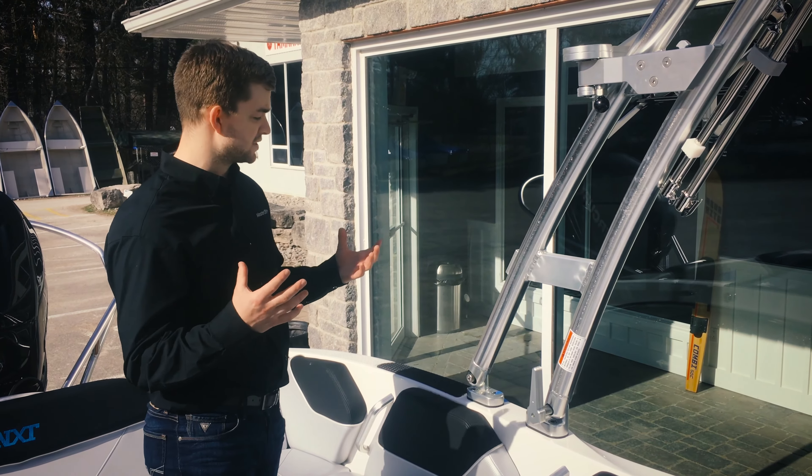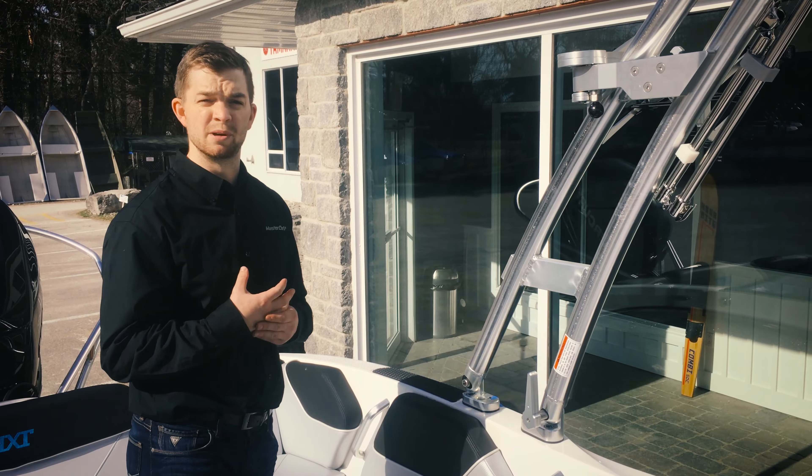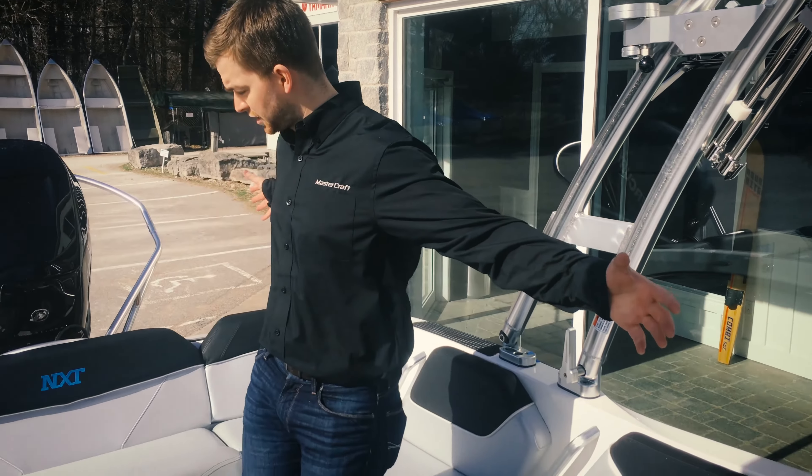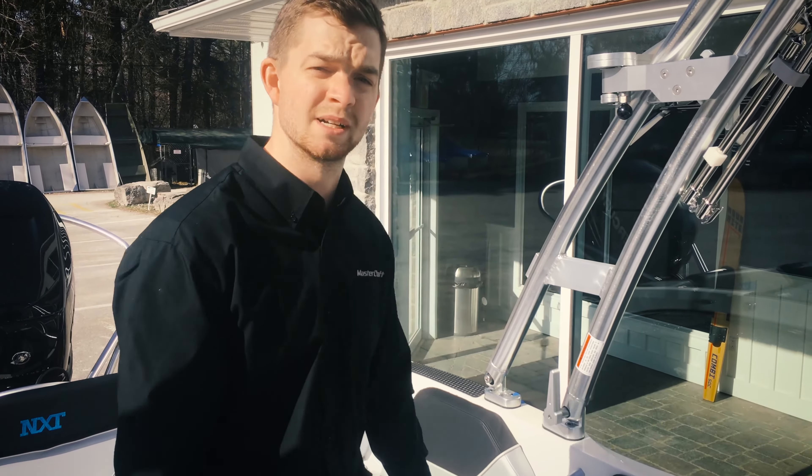It really fills that void for all of you enthusiasts that used to have the Barefoot 200's — this is an awesome boat to upgrade into and you get that Mastercraft space, build quality, and fit and finish that you're expecting.